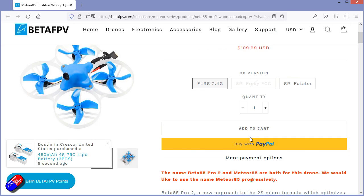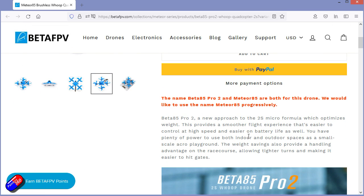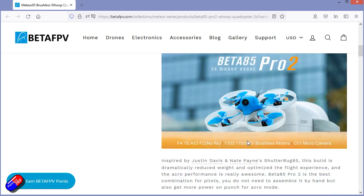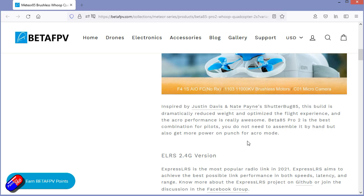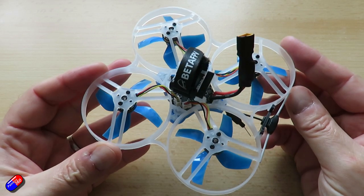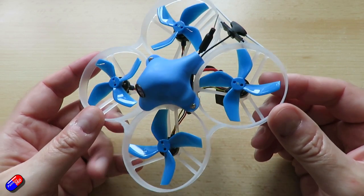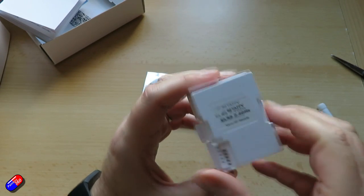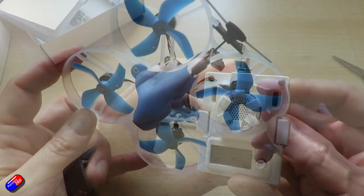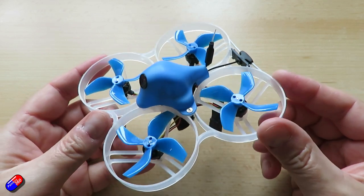This is pretty new and available with lots of different receivers: an SPI FrSky FCC version — be aware of that, EU users — an SPI for TBS, and also the ELRS 2.4GHz version, which is the one I have here. I looked at this quad very briefly a week ago along with the new ELRS radios, so I've had this week to have a go with it and see what it's all about. So while I unpack it, let's talk about what this thing actually is.